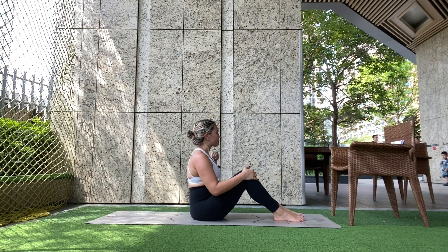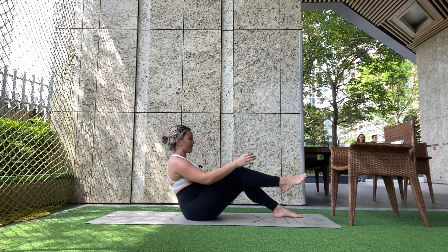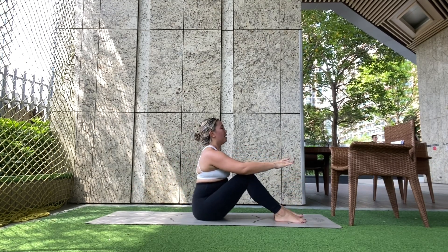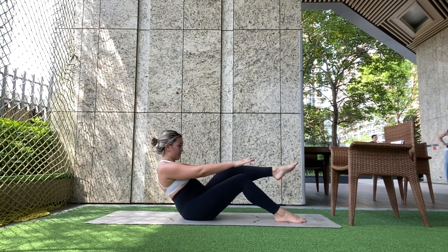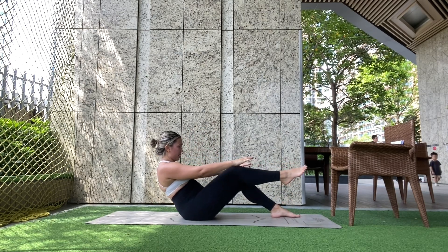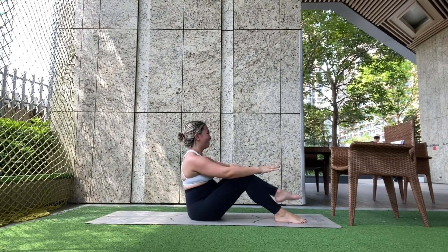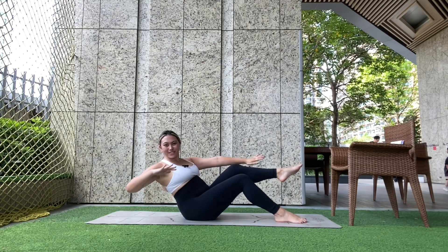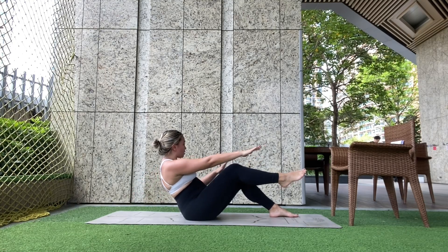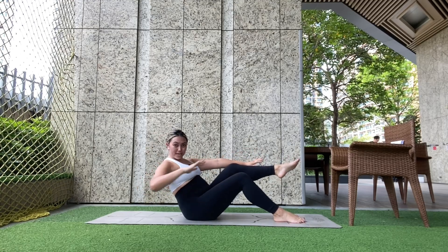Alright, off we go. Right leg up, exhale, coming down. Rotate one side, rotate to the other, then back up. Tuck the other leg, rotate, rotate, and back up. Swap sides, tuck, rotate, rotate, back up. Keep going — tuck, rotate, rotate, back up. We've got a couple more seconds. Last one: rotate, rotate, and then you're done. 30 seconds of rest. We have two more movements and then we're done.